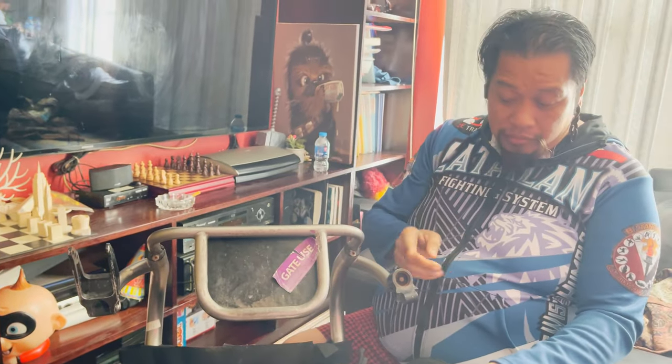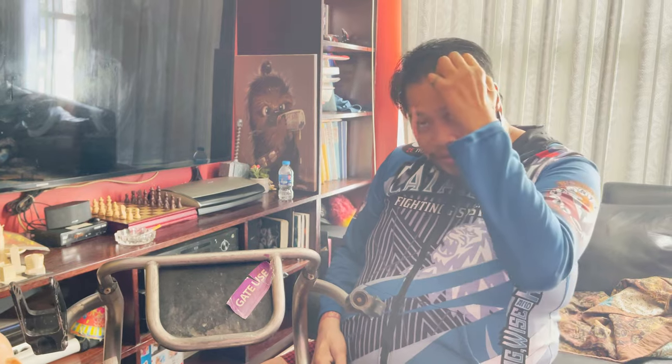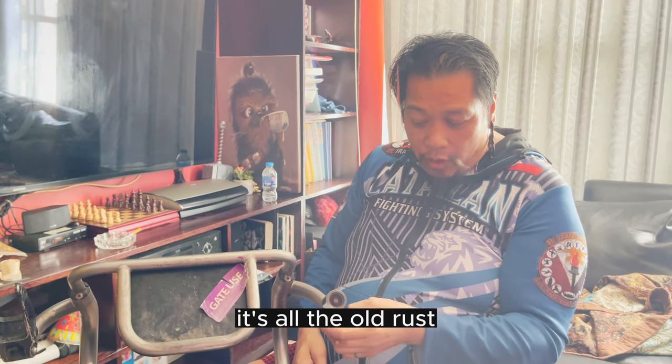We just dug out like we were mining for gold or something like that. It's all dirt, it's all the old rust.